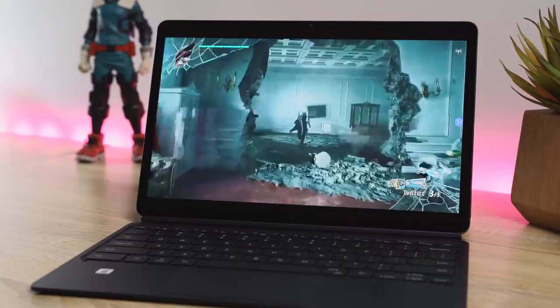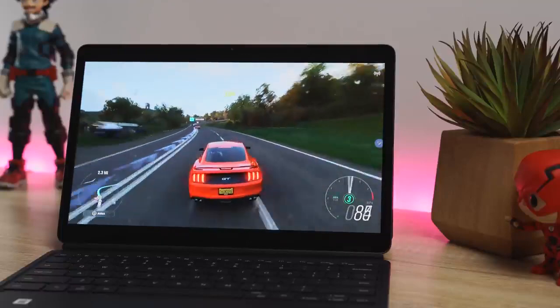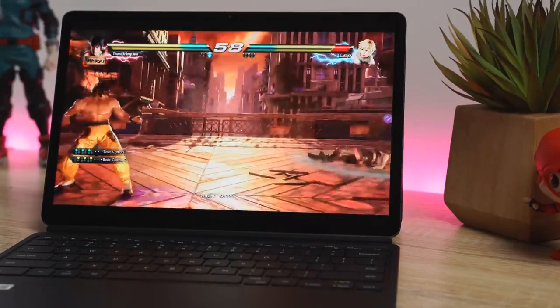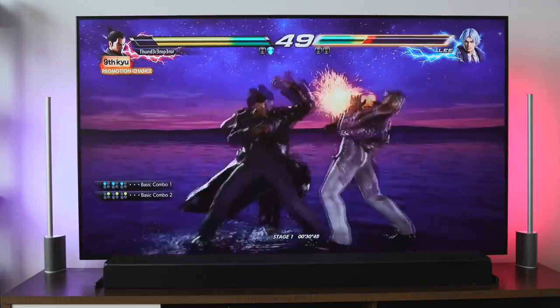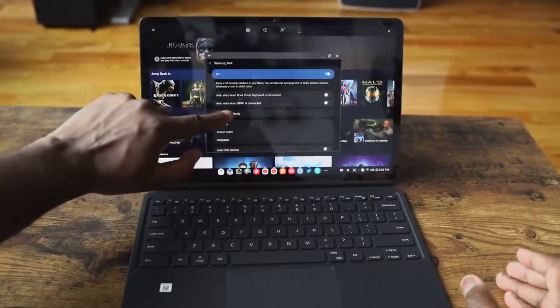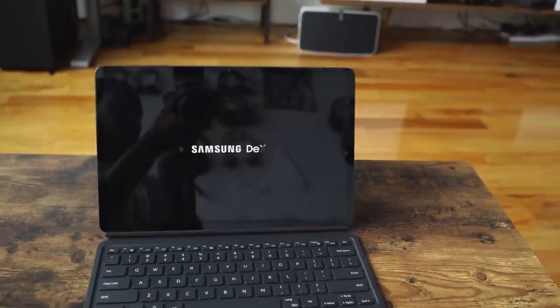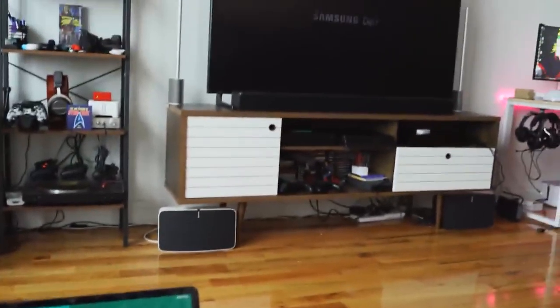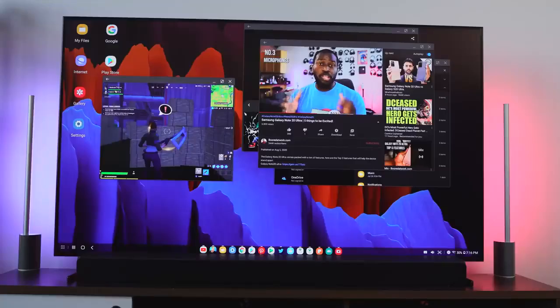Being able to select games like Devil May Cry 5, Madden 2020 — which I would never buy, but now I can play it — Forza Horizon 4, Gears, Tekken 7, you name it. The other cool part is the ability to wirelessly cast through DeX. You can connect via HDMI cable for better connectivity, but if you don't have cables, or if you're visiting family and they've got a TV, you can cast this directly. If you've got a Samsung TV, it's even better — just hit that wireless connection and boom, the TV picks it up, and you can start playing your games. I can also play my Android games on there as well, so it's endless opportunities.